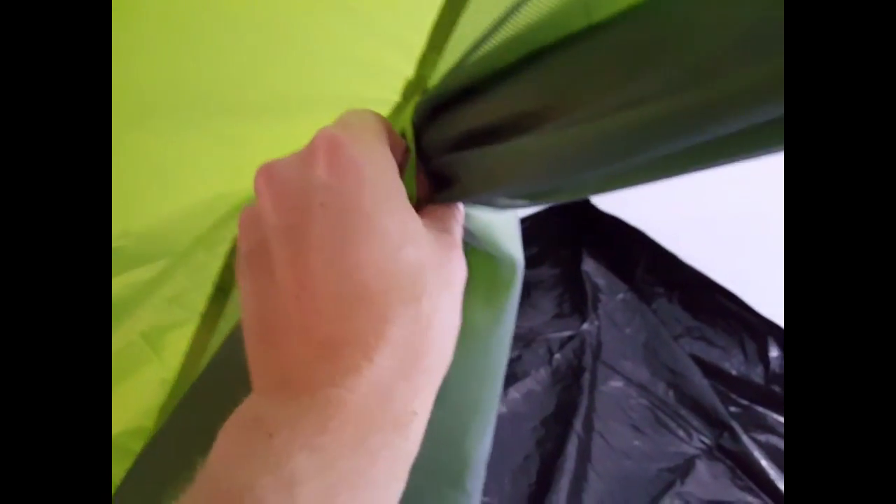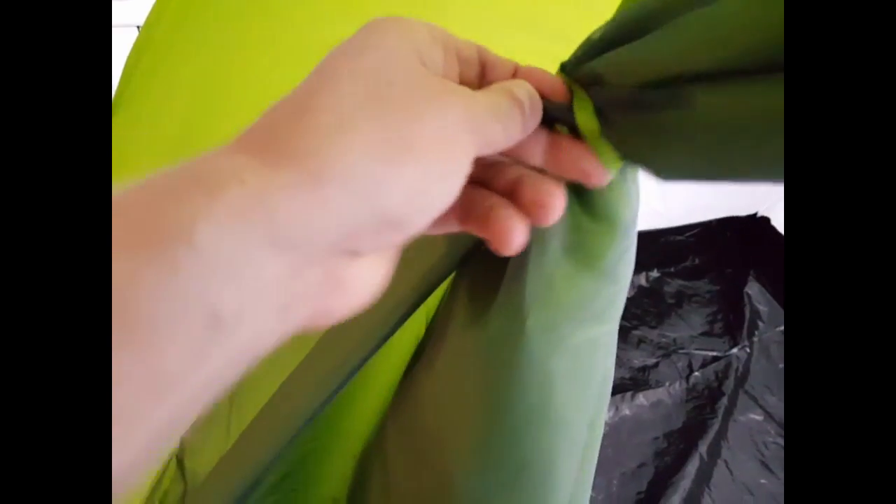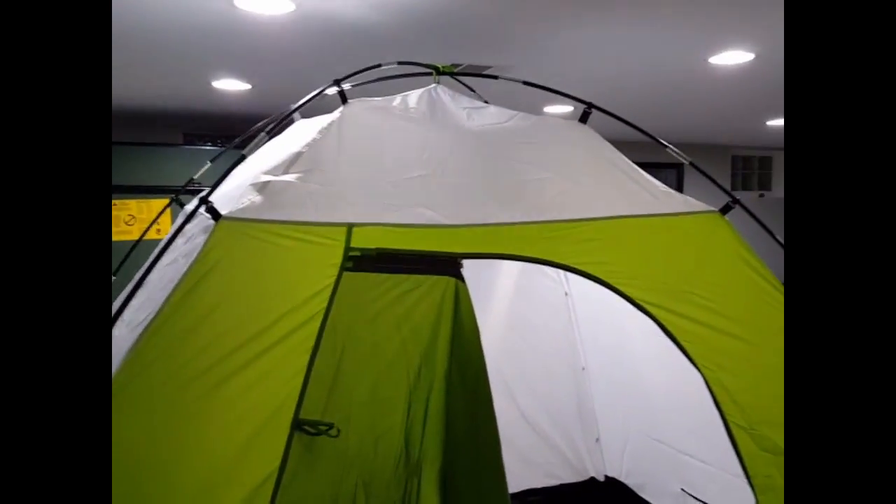On the other side it's got some pockets as well. You can unzip this here — it's got a little screen on one side and then it opens up with rainproof material on the inside. It's also got little clips so you can roll the door and tie it from one side to the other, just like that, to keep the doors open.